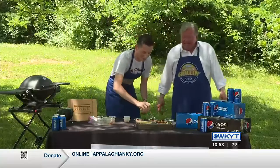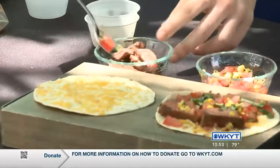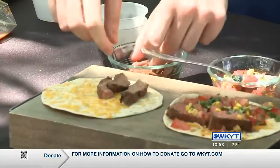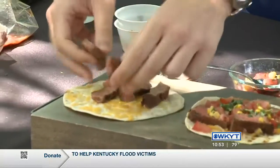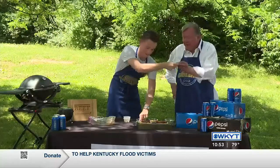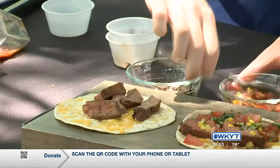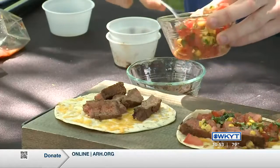All right, first we're going to put the steak right there on the cheese — you can use your fingers too. This is a family show, we're all family at WKYT. And you want to get some of the corn relish — we've got some tomatoes, cilantro, and corn to make it like a street taco.